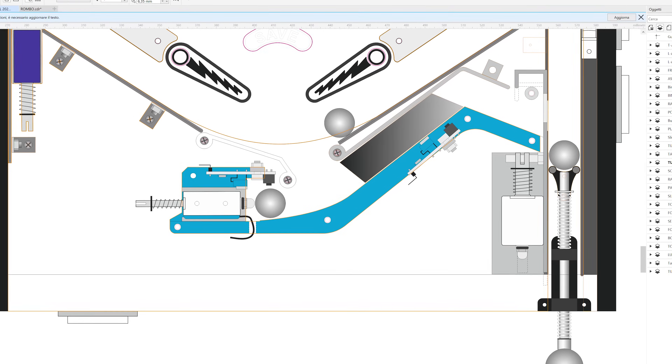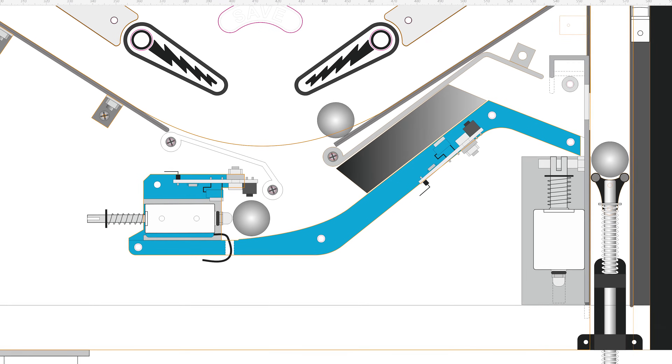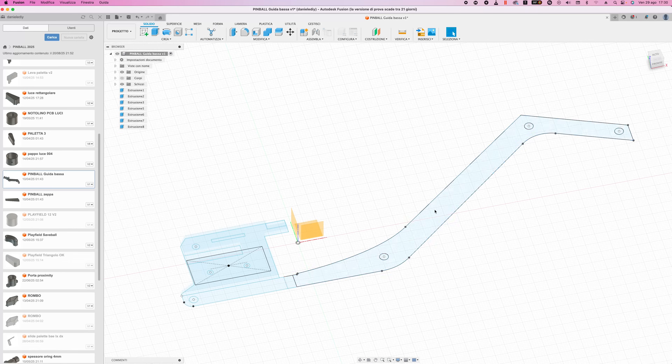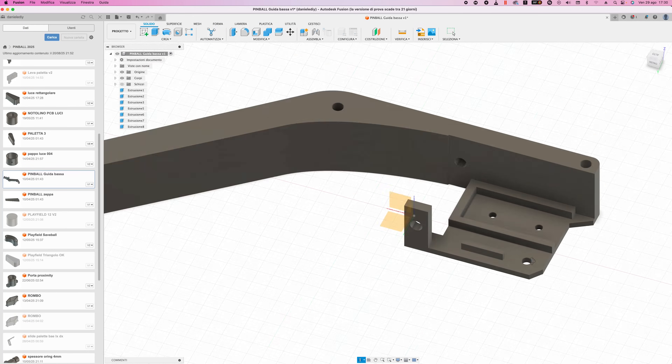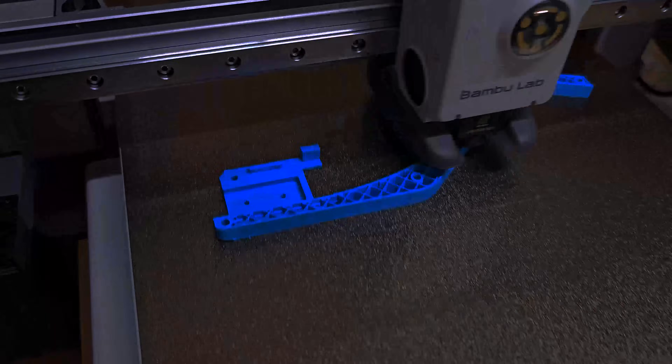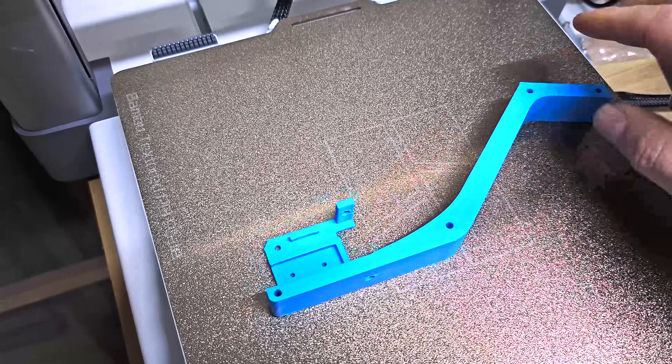This is my original project — a simplified version of that system, but at least it's my own design. It includes two coils: one for repositioning and one for launching the ball back into play, along with two sensors. I exported the model into Fusion 360 and extruded the shapes to create the guiding channel and a small ramp. Now I need to build this system on my playfield.